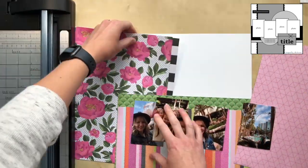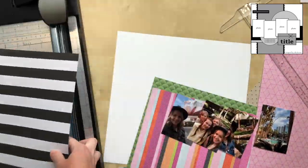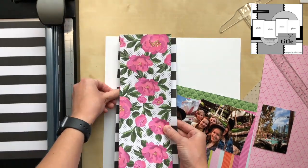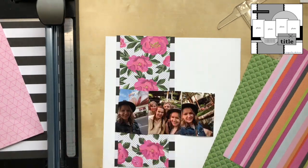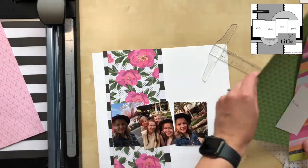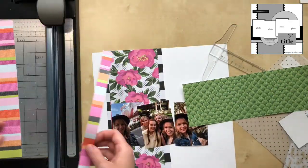I'm a boy mom and I'm kind of a tomboy growing up myself, so it's a challenge, but I'm challenging myself to use this collection. I do love it — I think it's absolutely beautiful. At the beginning of the year, my mom, my sister, my niece, and I all went to Vegas, so I'm going to use this whole collection to scrapbook and document that girls' trip. It was really fun.